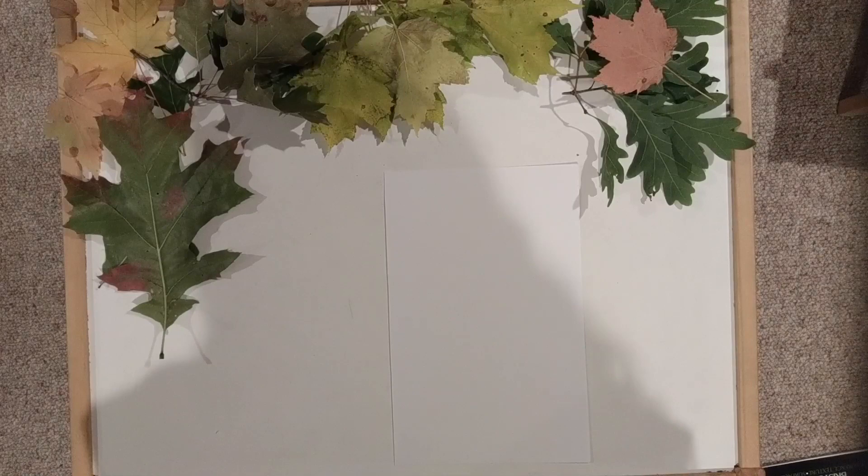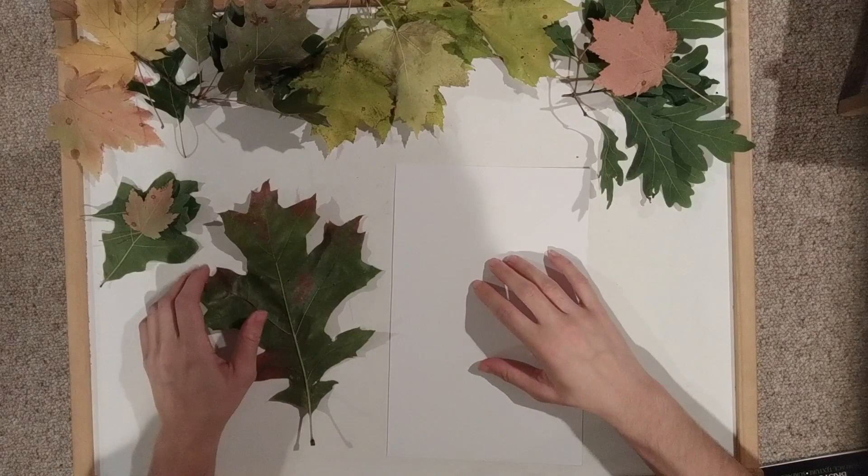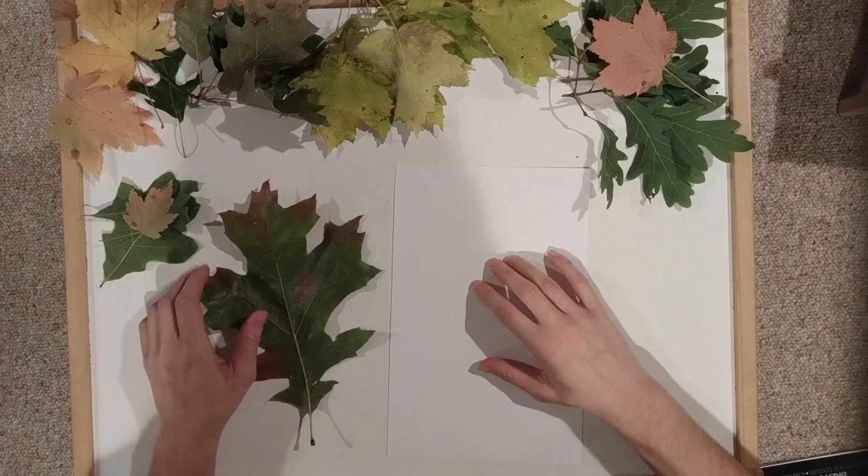Now that we've had some fun collecting our leaves outside, let's continue that fun by making some art with them. I think I'm gonna start with this really big beautiful leaf. The first process is we're gonna print with the leaves, and the second process we're gonna paint with them.